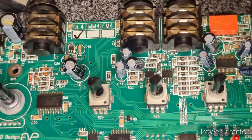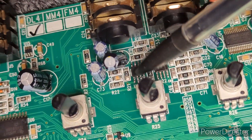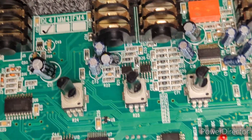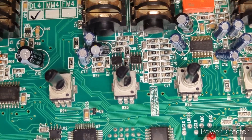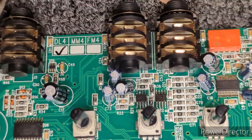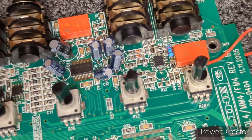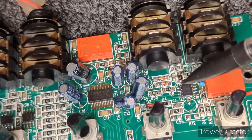Mainly this precision op amp right here — it was getting some weird voltage readings. I think it's a TLC272 or something like that. I replaced that, and also replaced this input stage op amp as well.